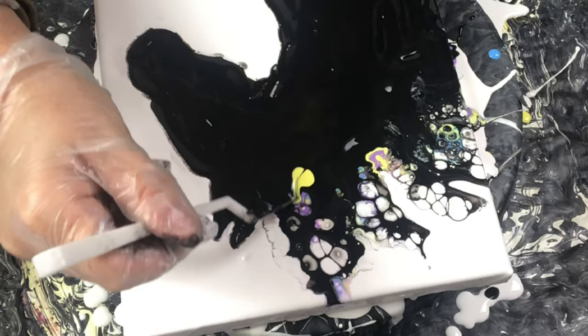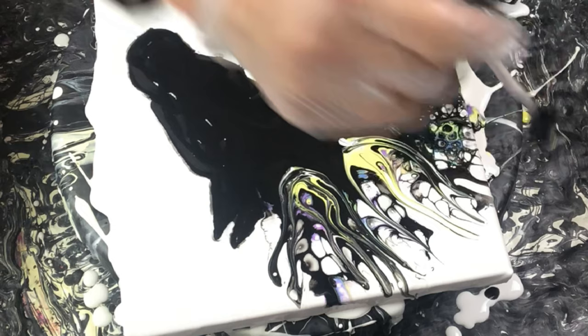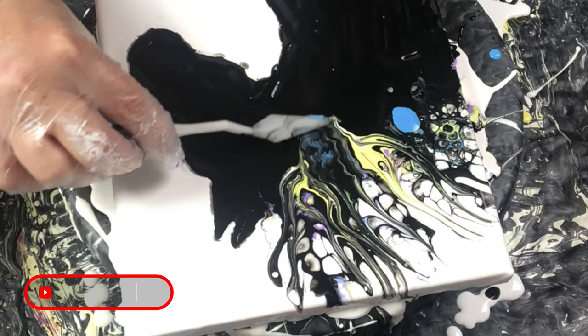I will keep adding some color and I am trying a different effect on top of the swipe. I am pulling the color up to see if I can get more wispy hairlines into the piece. This is a super fun project to play around with.